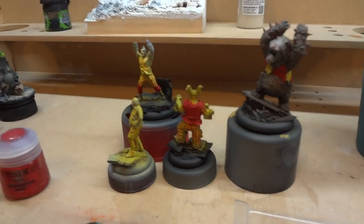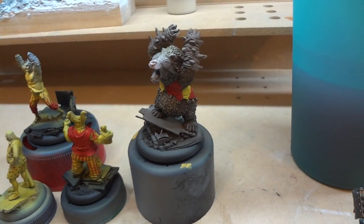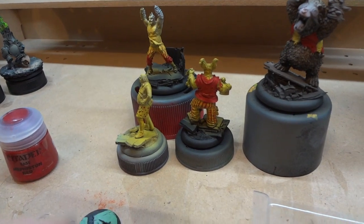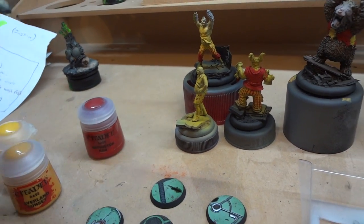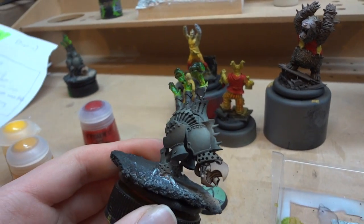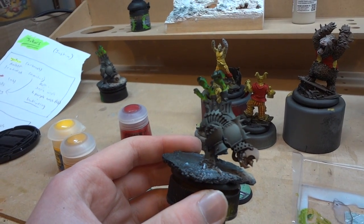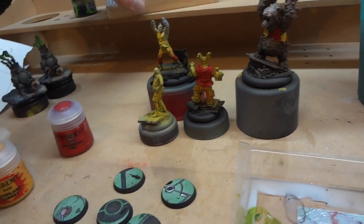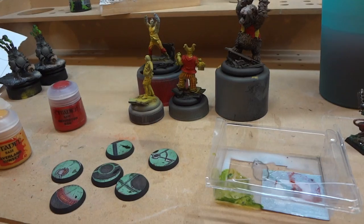Down on the desk here, we have the Jokers I was working on a little while back. That bear — that guy — I've been filming a tutorial for, so that's kind of cool. I've just been working on the freehand stripes and dots and patterns on them. Then also I've got these Jacks. I haven't shown these in a video yet. I've just done airbrush work and a little bit of shading with a brush on those guys at the moment, so not too far through on that.